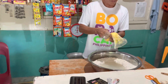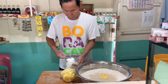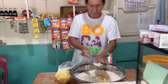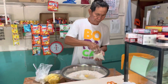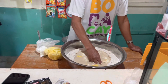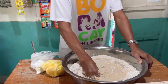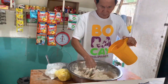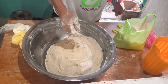My father puts in margarine. Now he puts in a white sticky thing so that the donut will become yummy. My father puts in a little bit of salt. Then he puts in more flour so that it becomes like this.